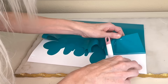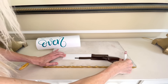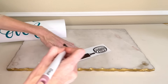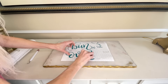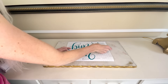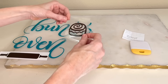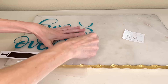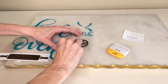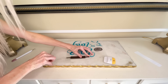Then I took my material and weeded away the excess vinyl around my design. Then I took my transfer tape and put it over the vinyl, pressed it firmly, removed it from the backing, and now I could place all my pieces on the center of my chopping mat. I placed them in the center, scraped them really firmly with my scraper tool, and then removed the transfer tape.